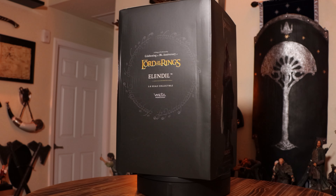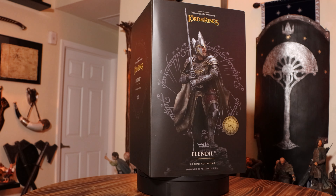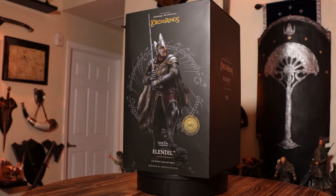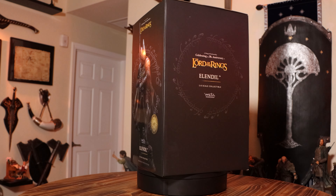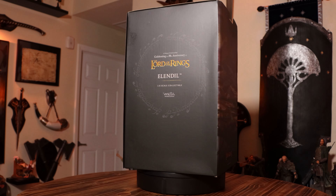I've been extremely excited about this piece ever since it was announced, as it's one of the most epic characters from the prologue of The Fellowship of the Ring. For many collectors this piece has been highly anticipated as it marks the very first time that Elendil has been sculpted into a statue.